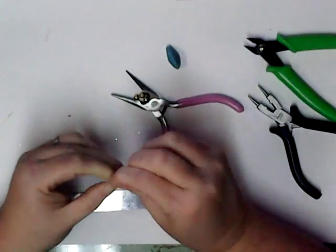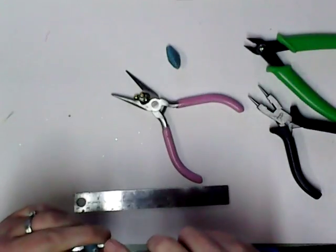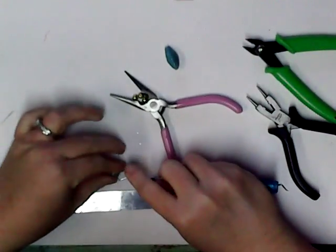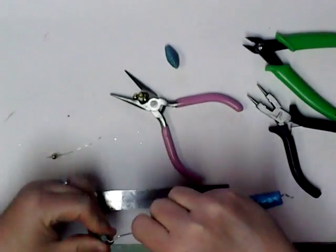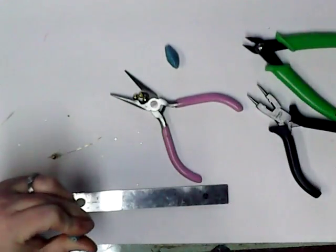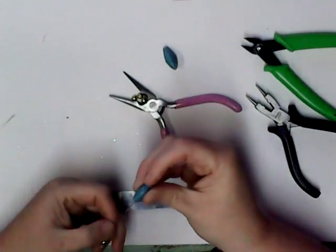And this is not poking through. Let me see what I can use to poke through this. When I put my Mod Podge on it, it glued the end of it shut.